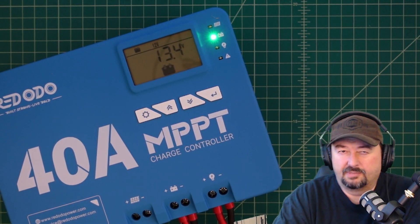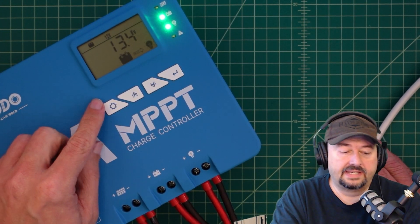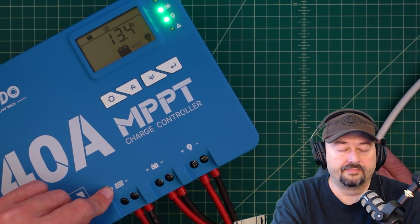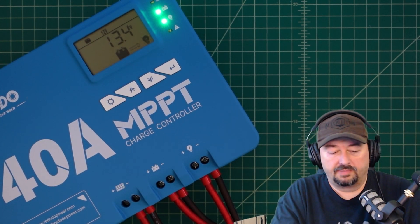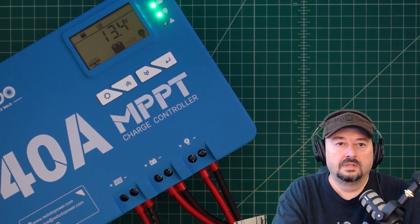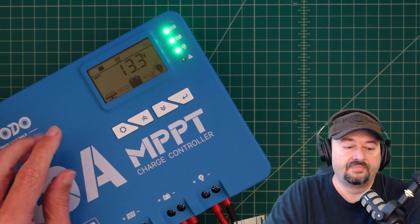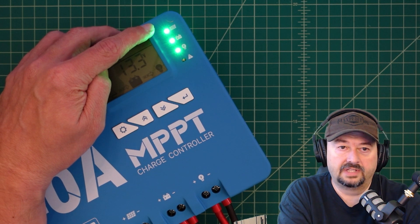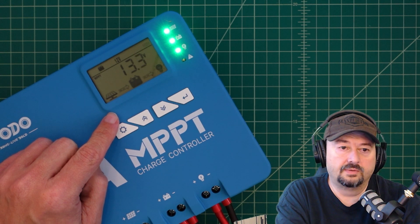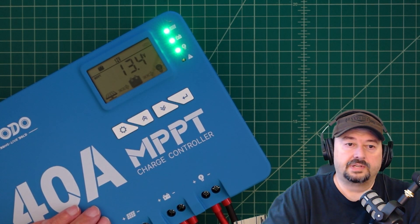We're plugged in — I said nominal voltage and I meant open voltage. I've connected a pigtail up to our PV port, everything is turned on, and I'm going to go ahead and plug the cable in. You can see that we have a light up here next to our solar panel icon, and over here you can see that we are getting juice from the panel into the battery and out to the load. That's a pretty good thing.